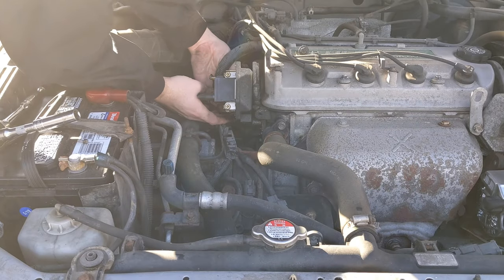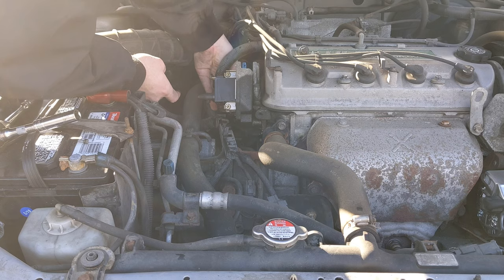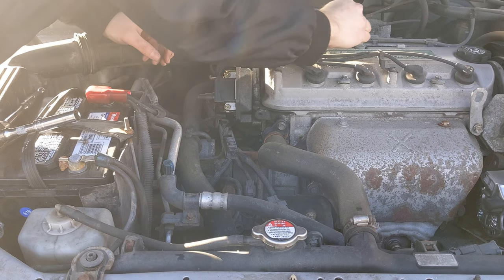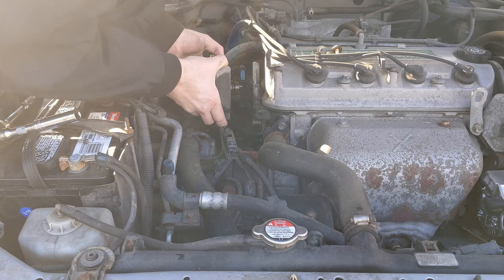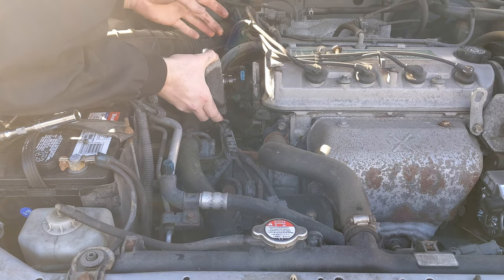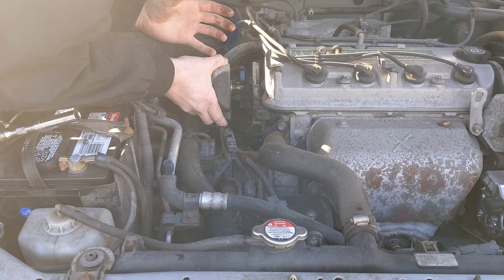It's kind of in an awkward place, but I should have it here any second. The second one is out. Now the whole entire distributor should just pull right off. You want to be mindful not to move the rotor right here, because we want to make sure it stays in that one orientation so when we go to put everything back in, it falls right back in the right place and we don't mess up the timing.